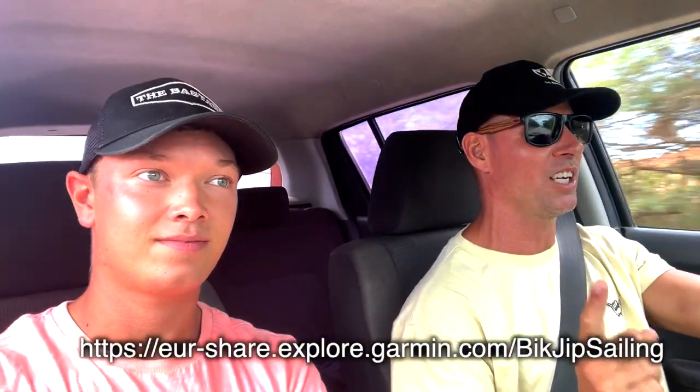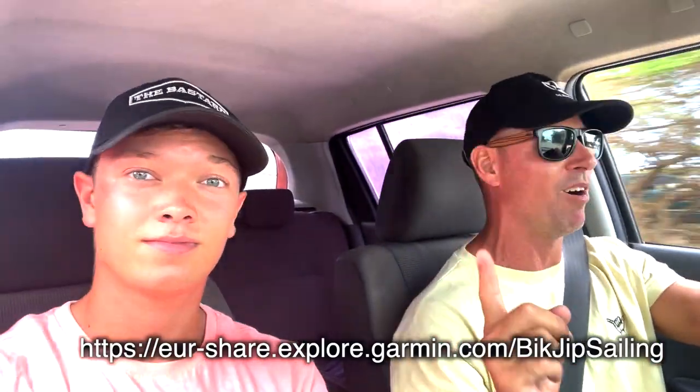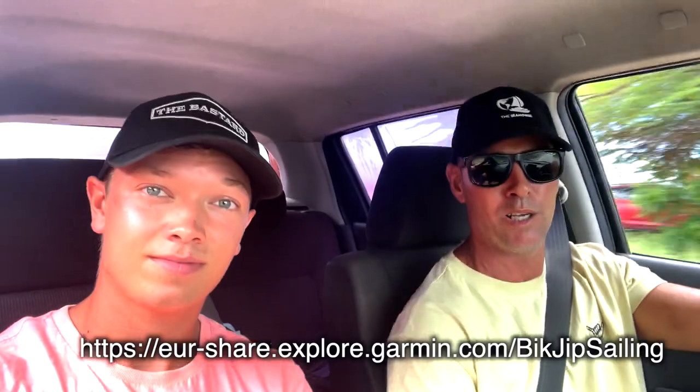We borrowed the car from AJ - thanks AJ! And now we're getting some free dive fins, because Cartagena has some glass islands with beautiful snorkeling. We're also going to get groceries and see our friends Luke and Robert. We installed a Garmin inReach today, so I'm going to put the link up here - from now on you guys can follow us, where we're sailing and what speed we're doing.